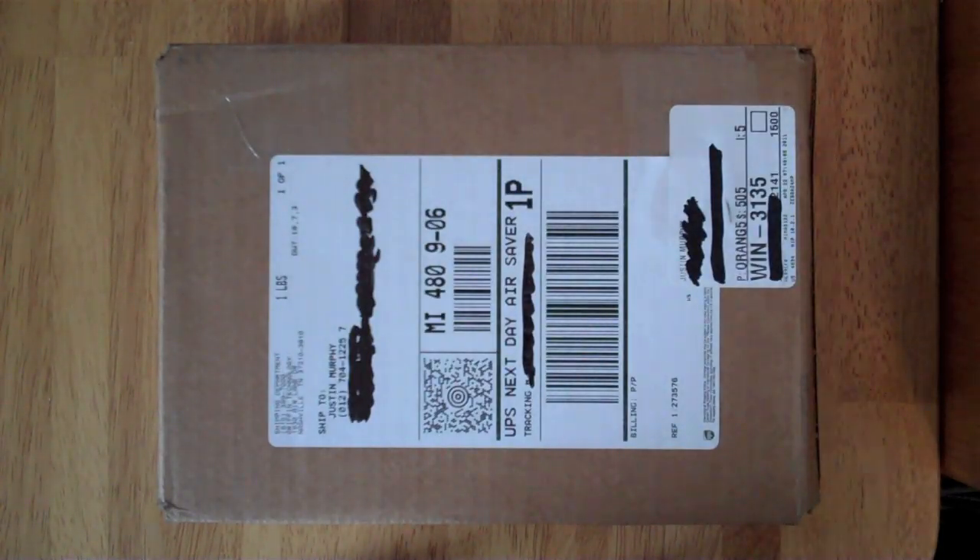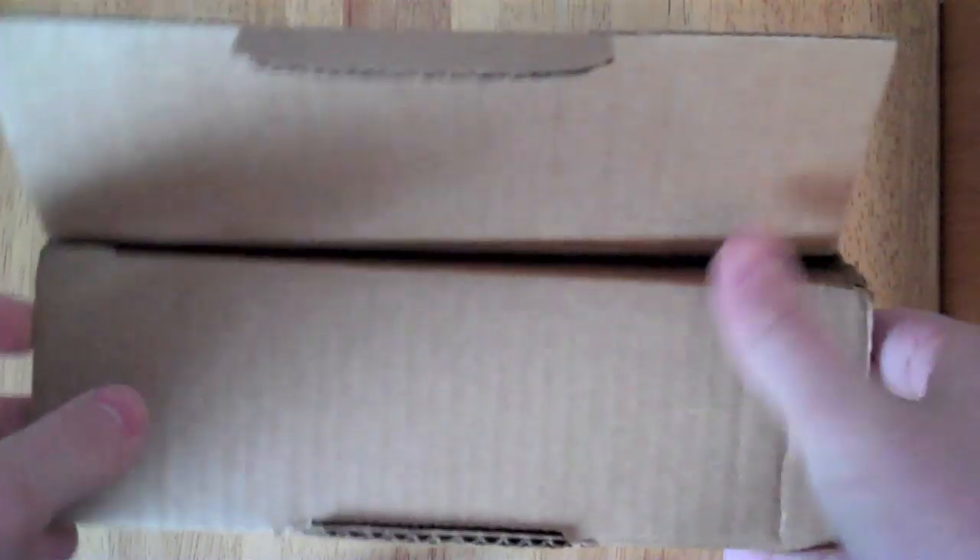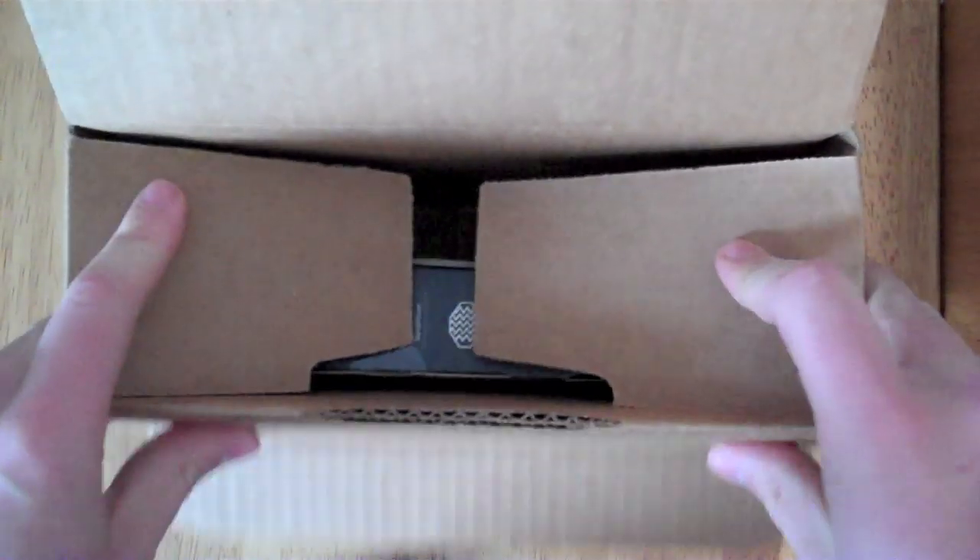Hey guys, today I have an unboxing for you of the Survivor case by Griffin. It is for the iPod Touch. Just got it in the mail today. I can't exactly remember the price off the top of my head, but there will obviously be a link in the description to get it.